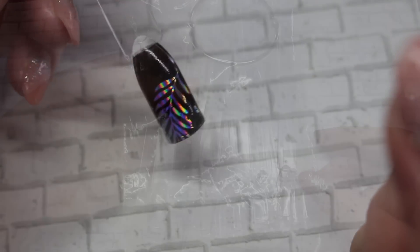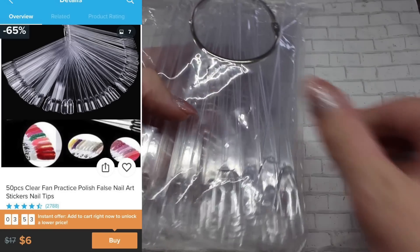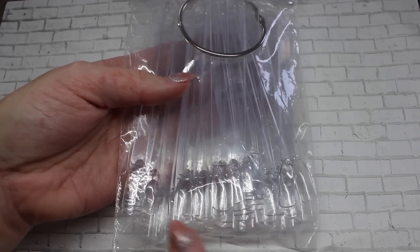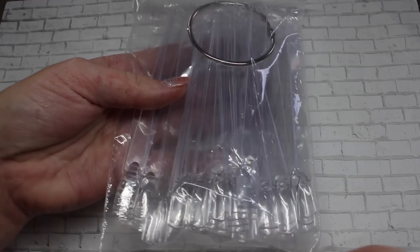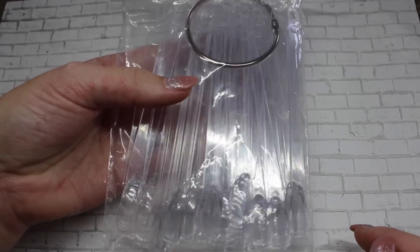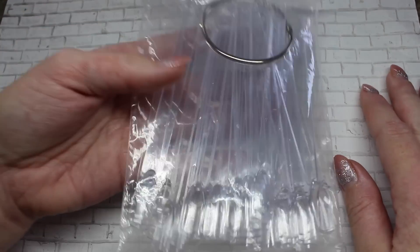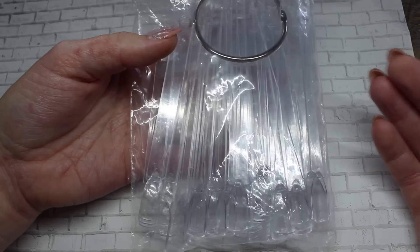Up next I purchased some clear swatch sticks — nothing special, but I go through them like crazy for swatching colors or doing demos. I always like having backups. I don't find a difference between buying them from Wish or from a wholesale supply store; they're all the same in my opinion.